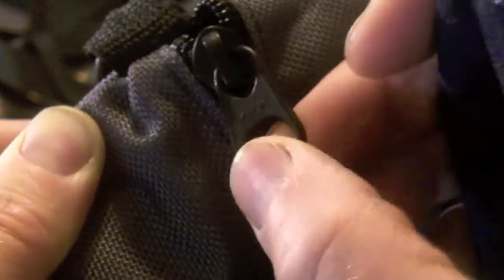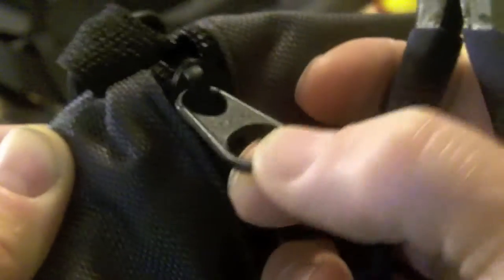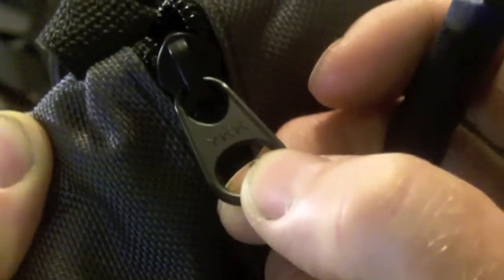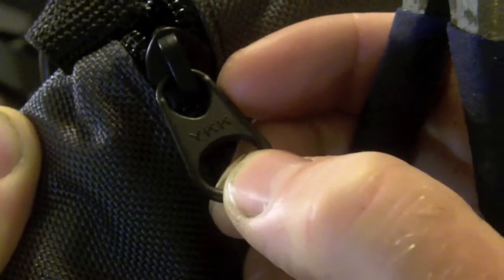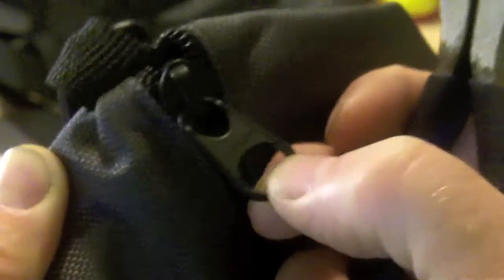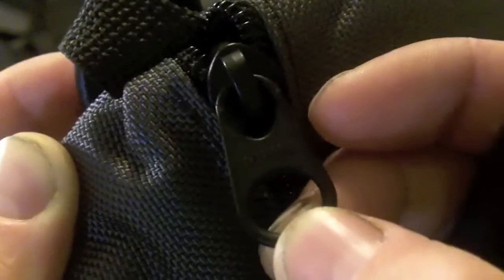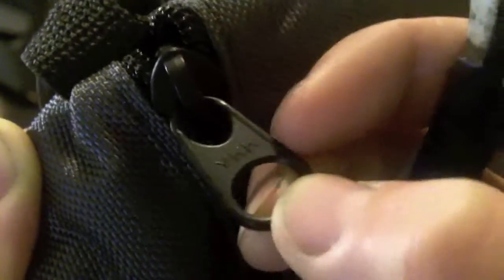First thing to do is to remove this tab, and you're committed once you do this. I've already sewn the zipper in. It might be smart if you're building something from scratch and you think you might want to try this modification but you're not sure — you could always do this stage to the zipper head before you even put it on the zipper if you're starting with a continuous zipper coil. You could cut this off, put on your cordage. If you find you don't like it, just grab another zipper head and put it on. If I mess this up now, the only way to repair it or to put a new zipper head in is to take a lot of the bag apart. So here goes.